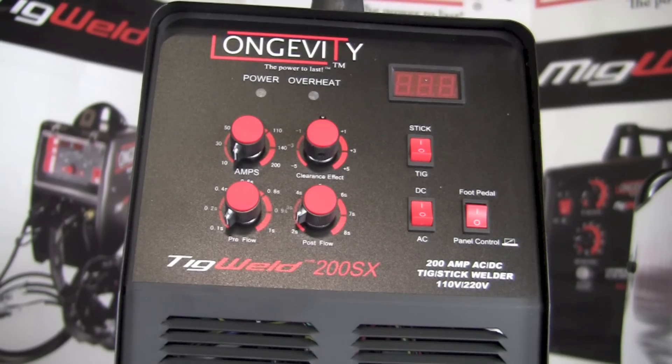Now let's look at the panel and controls on the face of the TIG Weld 200SX. The first thing you notice is that there are many more controls than on the Easy TIG 165i. The Easy TIG essentially had one knob to adjust between AC and DC and one knob for amperage — everything else was set internally by the machine based on the position of that amperage knob.